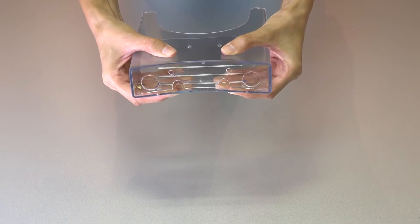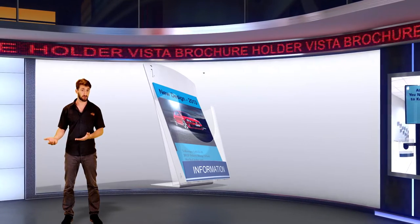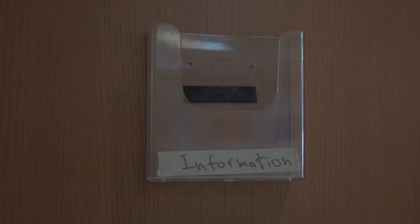This characteristic allows an easy and convenient alignment of the brochure tray to any surface, be it flat or curved, including sign frames.